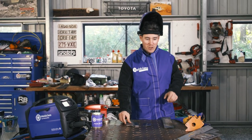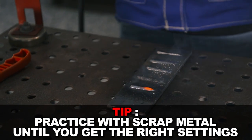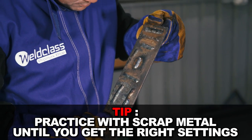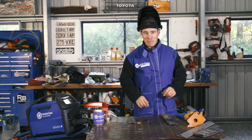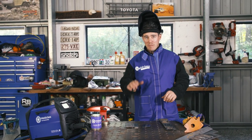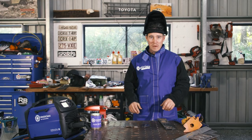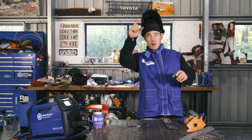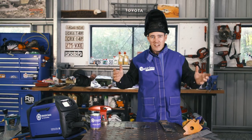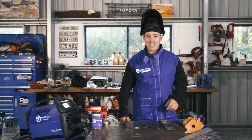A couple of other hot tips: when working at home, get a bit of scrap metal so you can play with the settings on the welder. Run a few welds until you get it right before tackling your project. As you start to get better, practice welding in uncomfortable positions — anyone can weld on a bench, but on a four-wheel drive you might be welding overhead or in tight hard-to-reach places, so that practice will definitely make those projects a lot better.